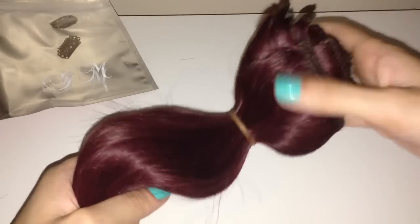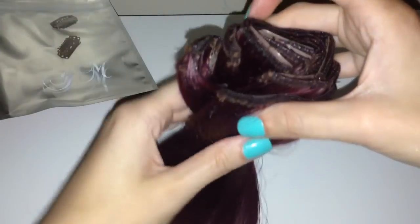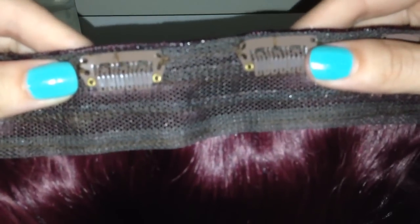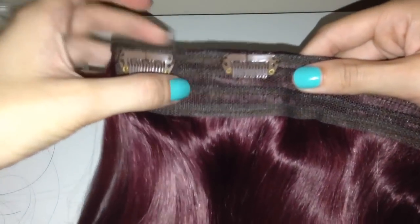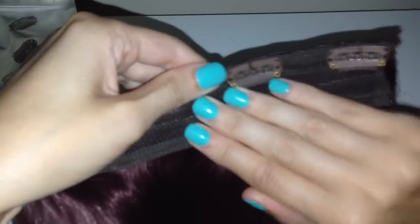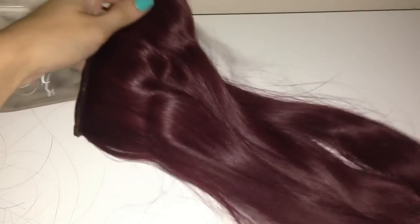By all means if you order the 200 grams you don't have to wear the full 200 grams — you can just pop a couple of pieces in here and there. I have quite fine thin hair so I wanted to get thicker extensions. I really like the band on these already. Most hair extensions I've had have a really thin band on top, but I like this thicker band because I think it will adhere to the hair a lot better and give it more security.